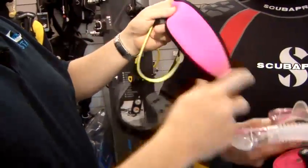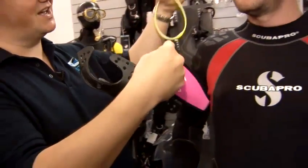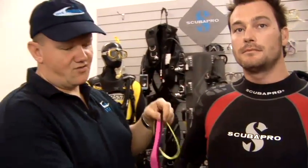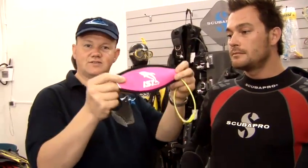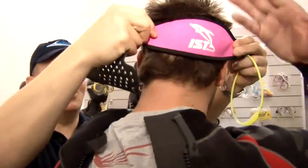A lot of women like a neoprene strap on the back of the mask because if you've got longer hair like Jack has here, you tend to find that the rubber mask strap rubs against the hair. So these neoprene covers are really helpful, and as you push the mask over the back of the longer hair it works really well.